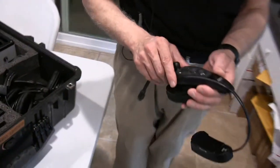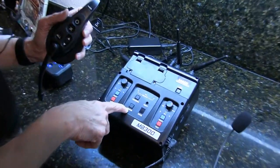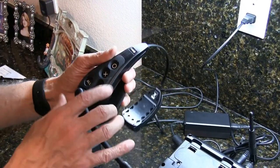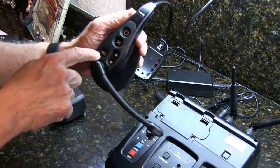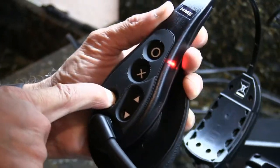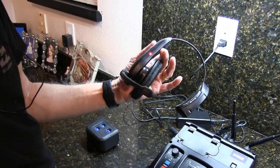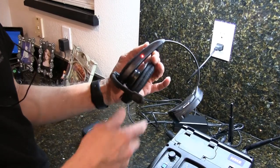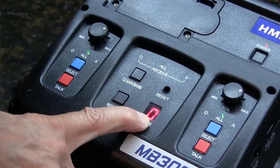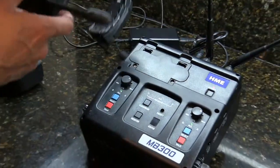To register it, click 'register' on the base — you'll get an O on the display. Then on the headset, put your finger on the 'all' button and turn it on, keeping it pressed. Registration is complete. This is headset number 0. You have headset 0, headset 1, 2, 3, all the way to 15.